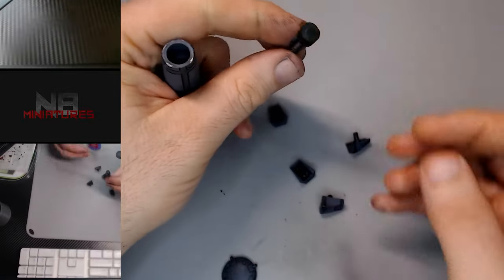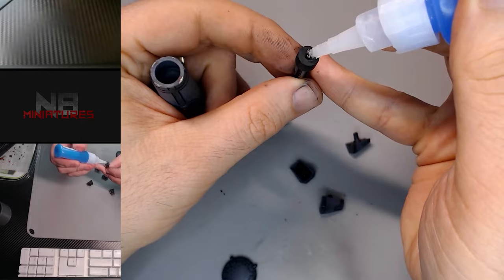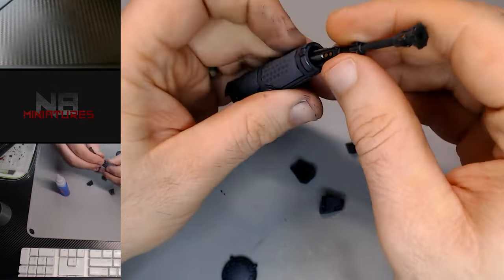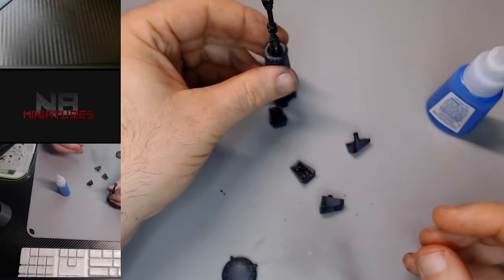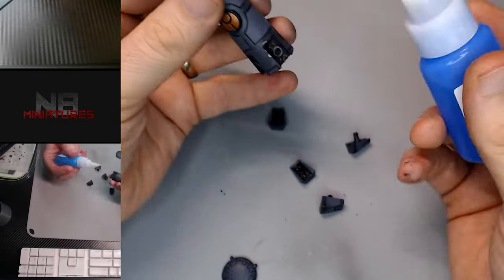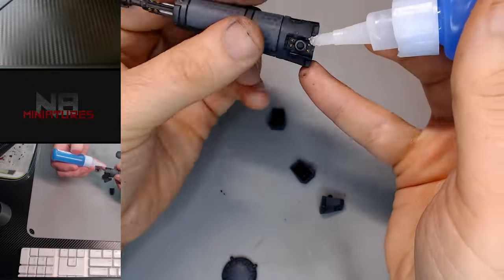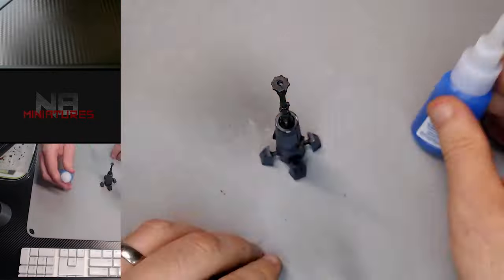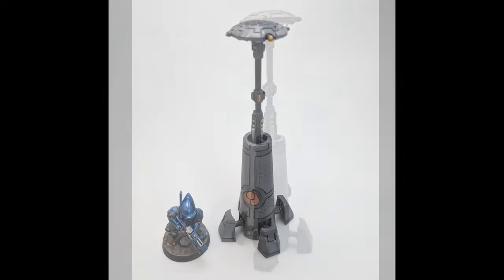All right, so we've got it all done and we're gonna go ahead and put this together. I do have to say that after doing a couple of these it took quite a lot of bending in hot water to get these resin pieces to stick straight up. Even in the official pictures from 20 years ago everything's all bendy, so spend as much time as you want trying to fix your resin.